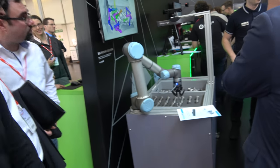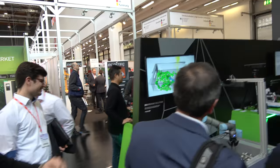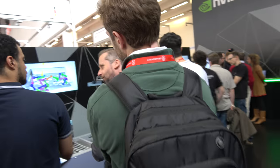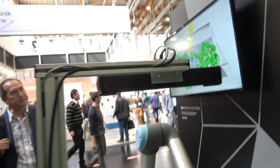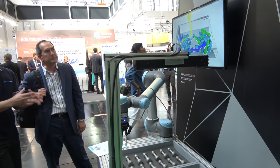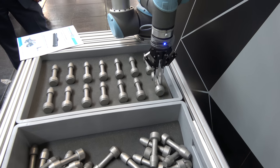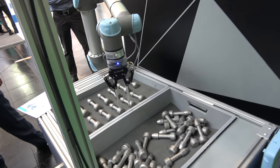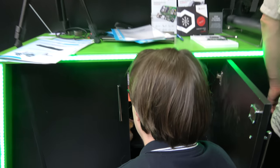A robotic arm is shown that can analyze and pick up objects. The Tegra X1 is not inside the robot itself — it's inside the camera, which performs 3D depth processing. Theoretically, the same technology could enable a robot to pick up items like a drink from a fridge.